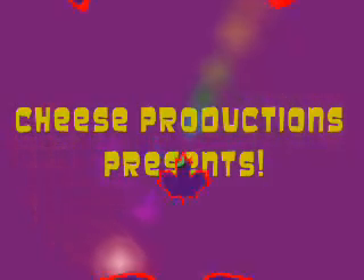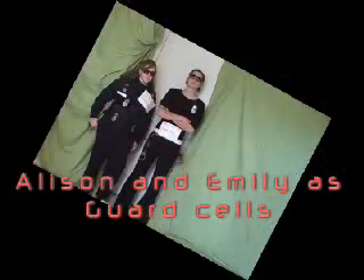Cheese Productions presents La Photosynthesis El Projecto. Photosynthesis.